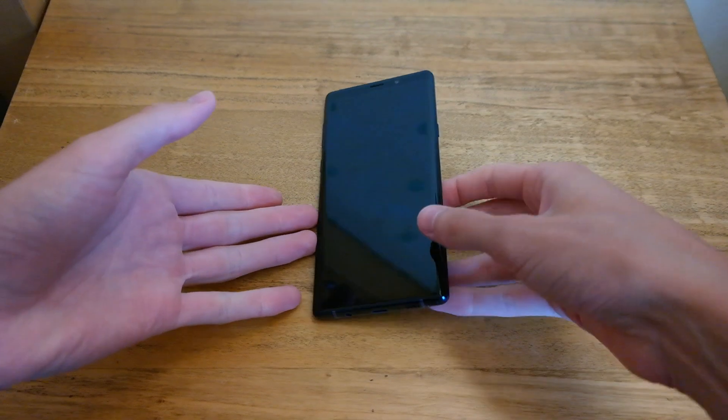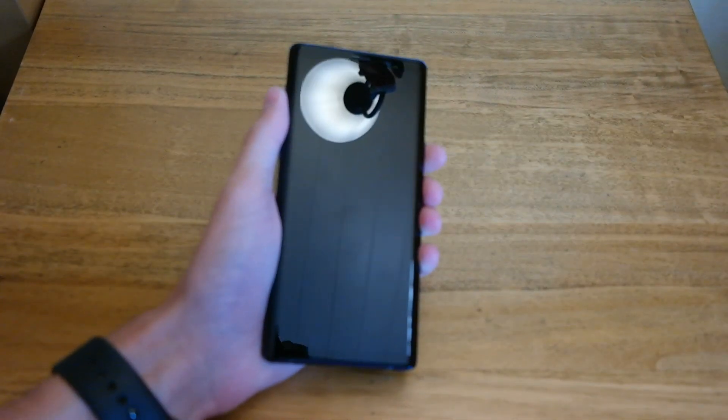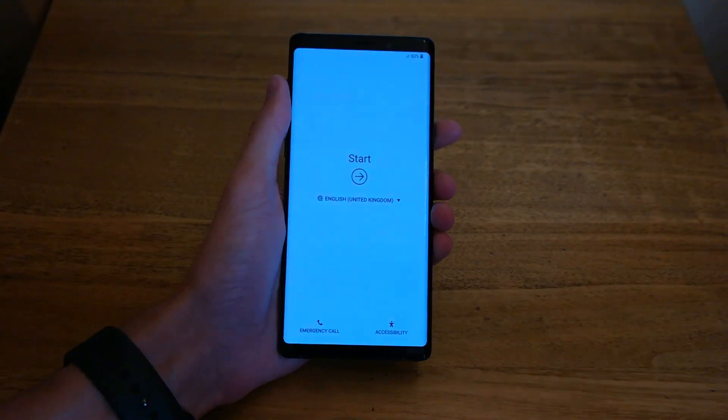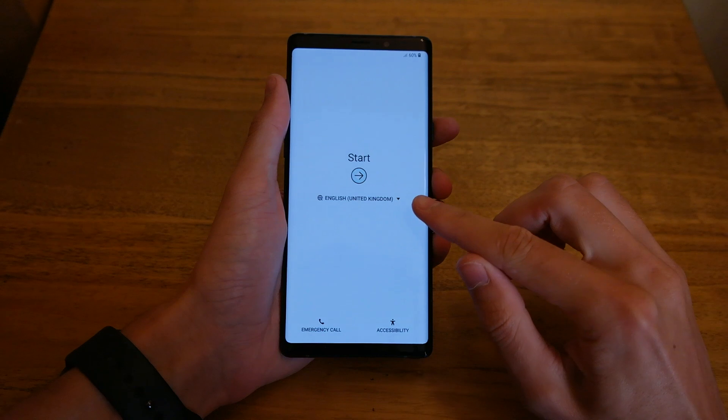Hey guys, welcome back to another video. Today we're setting up the Note 9. If you haven't seen my unboxing video, I'll leave a link in the top right. Today we're going to go ahead and set it up and run you through how to do it. You can see it's booted up.